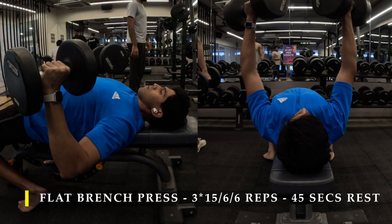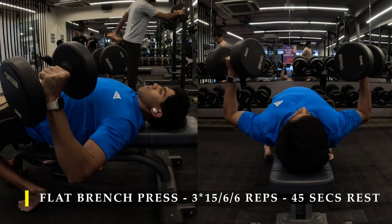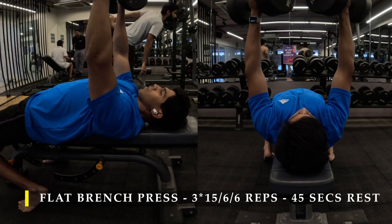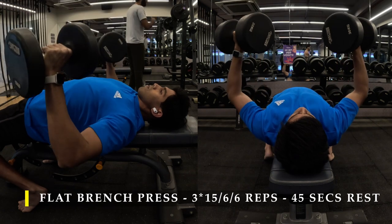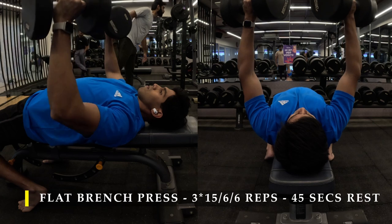Make sure you don't bend your elbows once you're down so your triceps don't get too involved, and keep your elbows tucked in — don't flare them out or bring them beside your shoulders. As you can see in the video, my elbows stay as upright as possible even at the lower position and remain closer to the body. This way you will be able to achieve the perfect adduction to your chest.